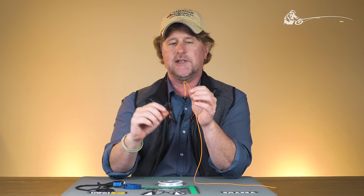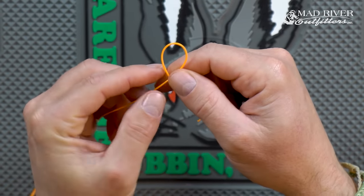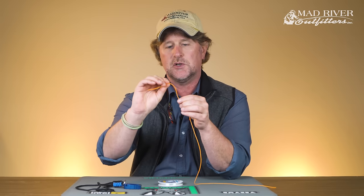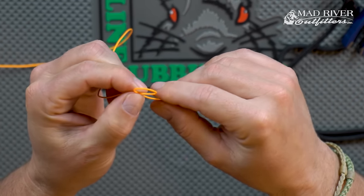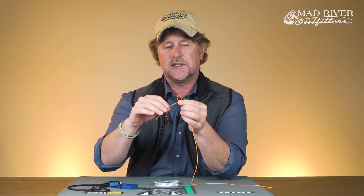I start with the main piece in my left hand, use my right hand, and literally form a loop — a closed loop. Make sure that the tag end, when you form this loop, goes behind the standing end. Pinch that in place.